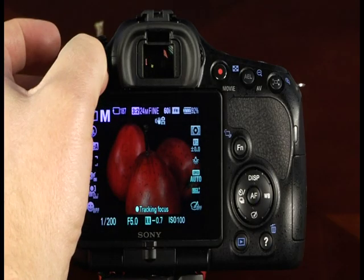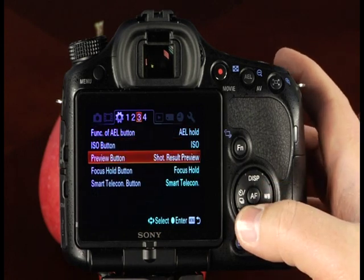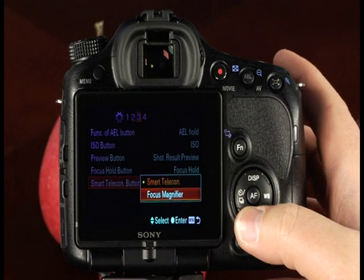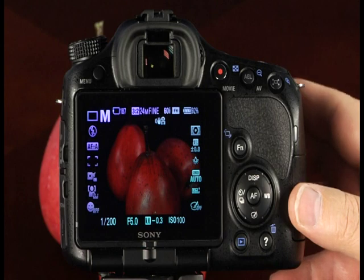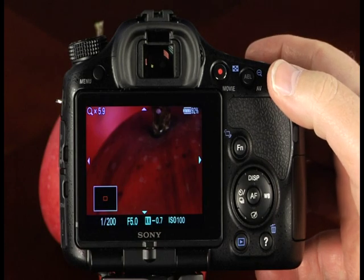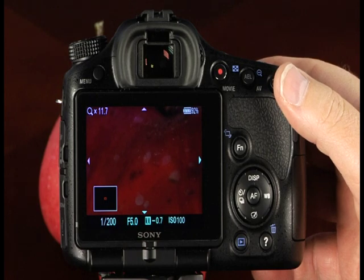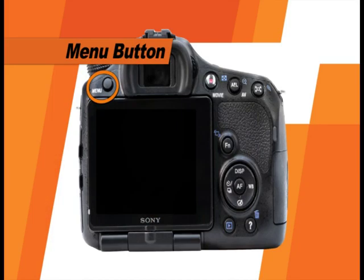Press the menu button and scroll to the third custom menu. Navigate to the smart teleconverter button option and use the AF button to select it. Here you can change the function from smart teleconverter to focus magnifier. Press the shutter button halfway down to exit the menu and to focus. You can press the focus magnifier button once or multiple times to zoom in to check focus on the image prior to shooting. While viewing the zoomed image, use the control button to scroll to different parts of the image.